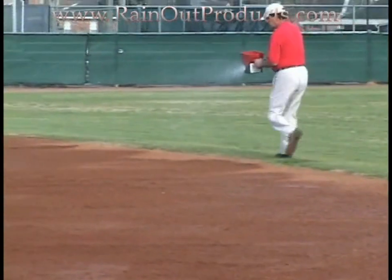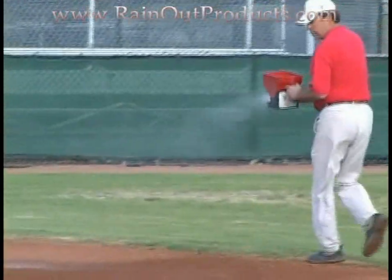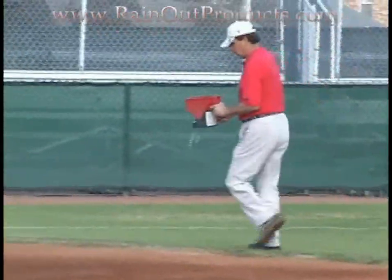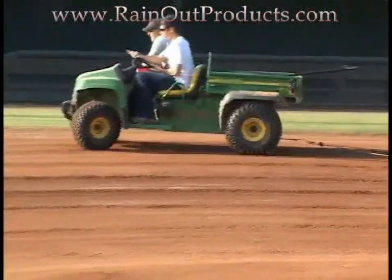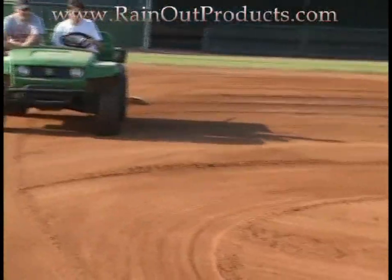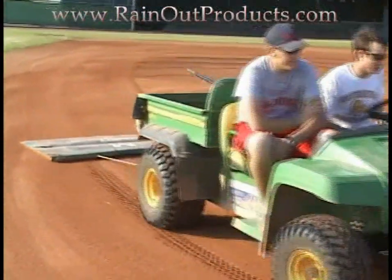To condition an entire field, it's going to take about a bucket of product to get it done. But once you do, you'll water less and you'll love your field even more. After you apply the product onto the field, all you do then is drag your field — drag it out. It spreads the product out evenly all over your dirt surface.